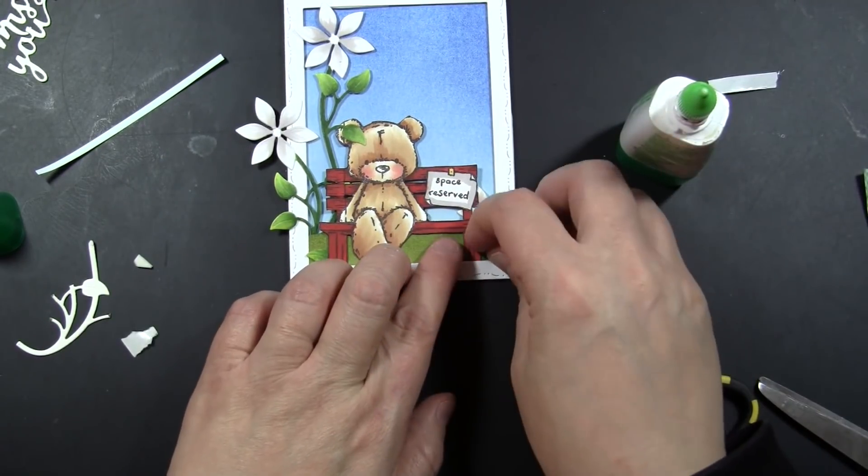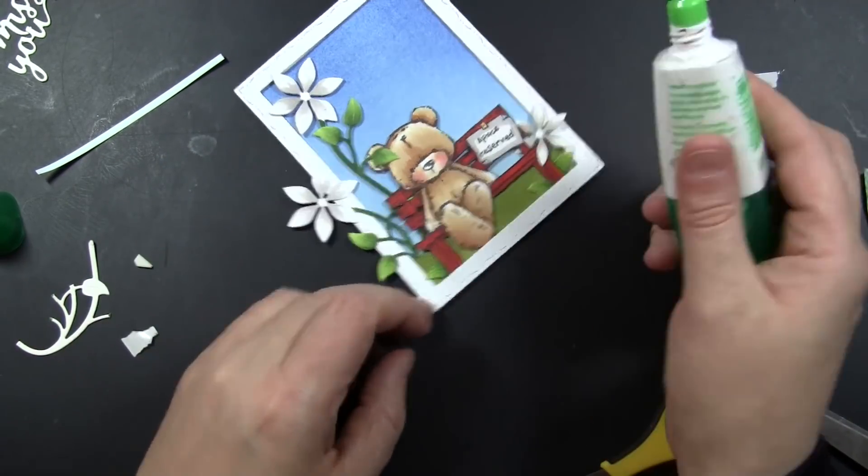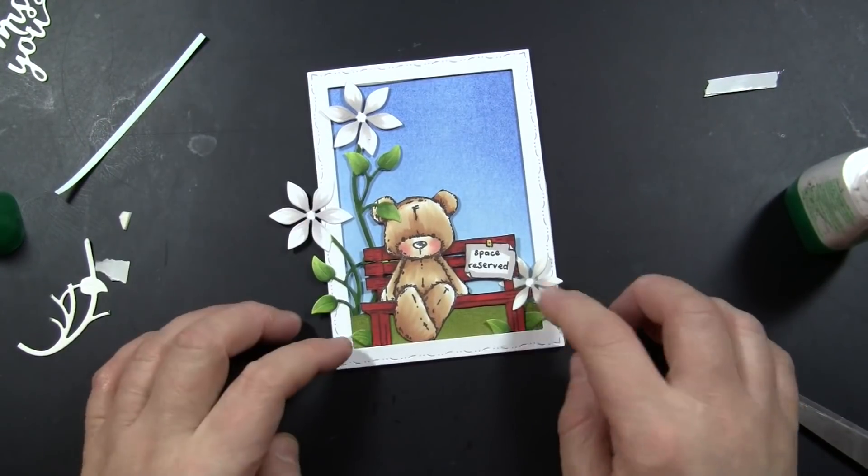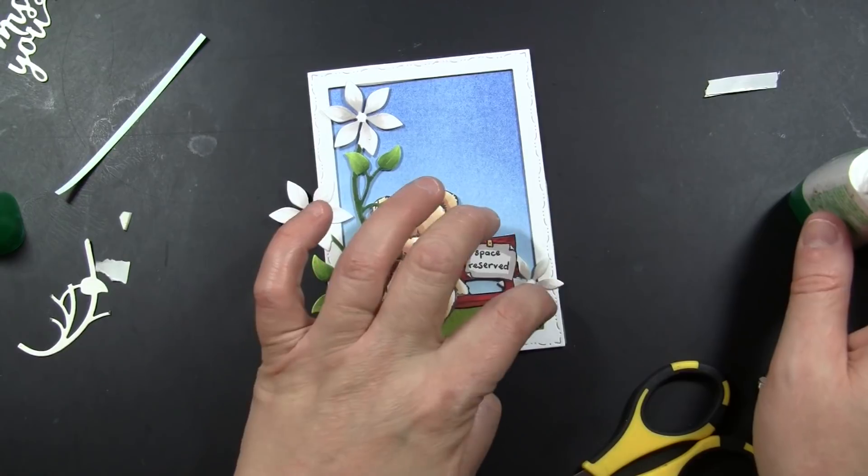Those flowers, the way they're positioned in a sort of triangular shape — if you connected each flower, you'd get a triangle. It's just very pleasing to the eye, and it also leads the eye from the top left down to the bottom right and across that cute bear.